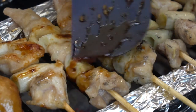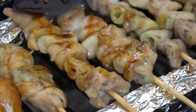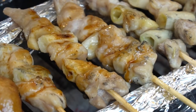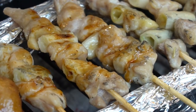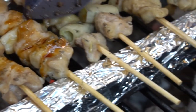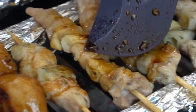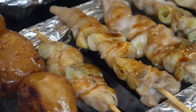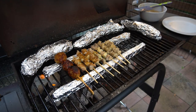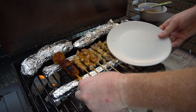Now that these have been on the grill for a few minutes and flipped over a few times, we're going to add a little bit of the tare sauce to a few of these. That smells excellent. Now that our yakitori is nice and cooked up, we're going to toss it on a plate. Alright, get ready to eat.